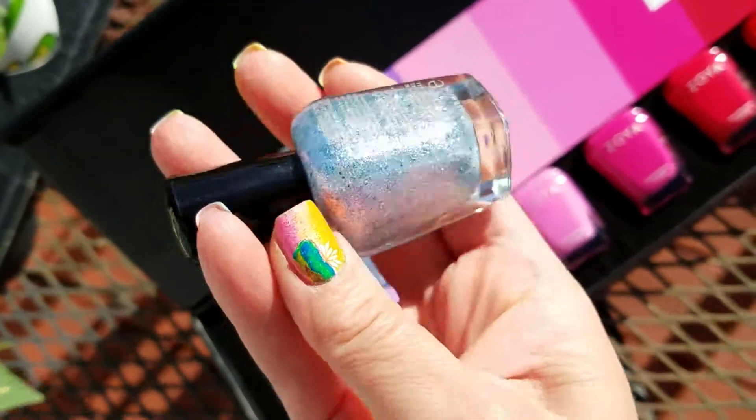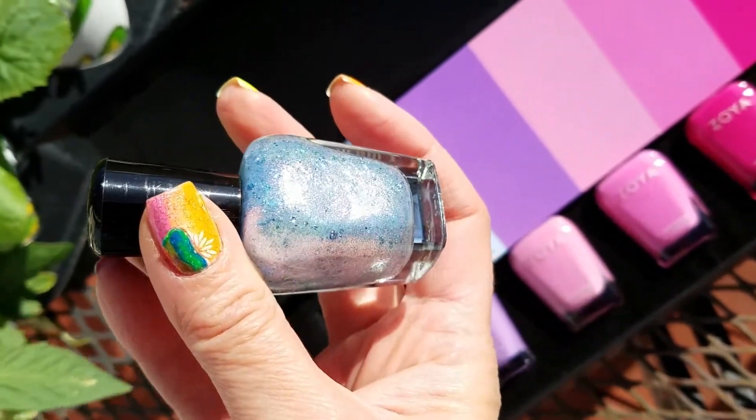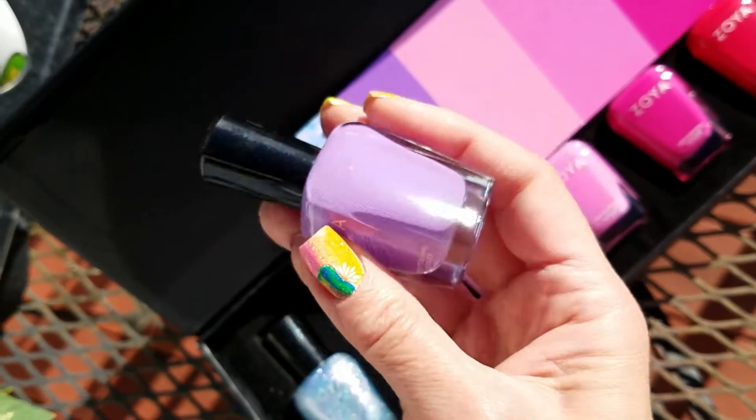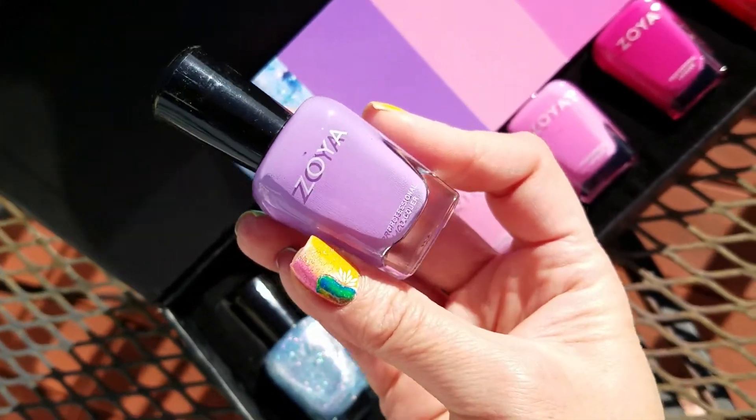This is Saldana — great name — and look, it's got like this duo chrome to it and it's got the glitters in there, so gorgeous. This is Delia, which I absolutely love. This is like a kind of an orchidy sort of cream.